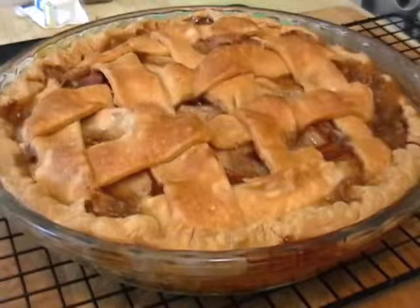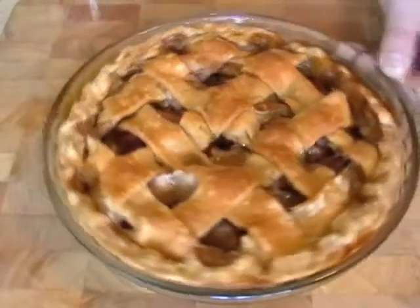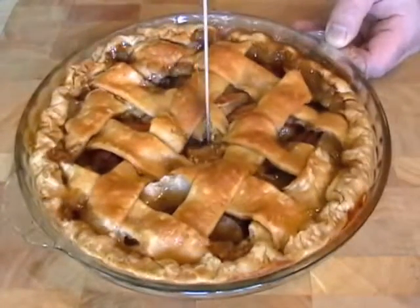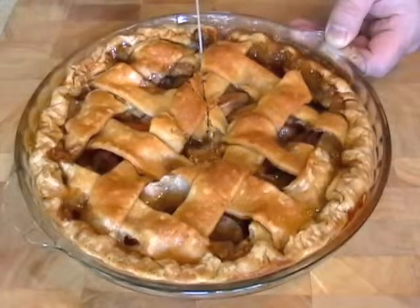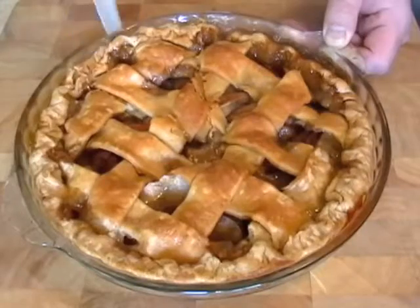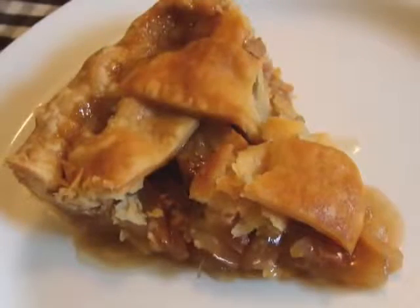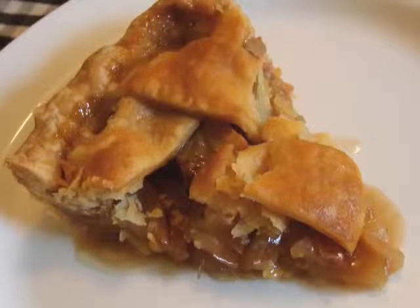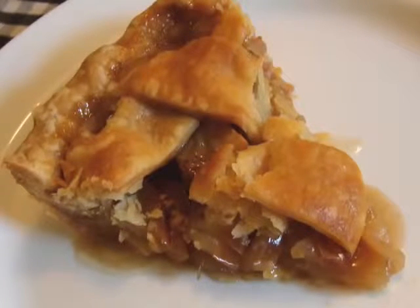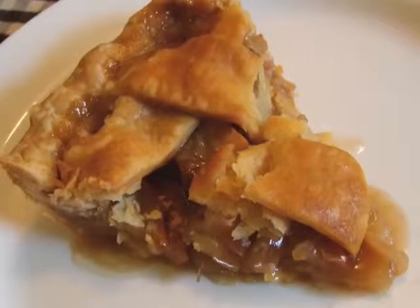Let it cool down completely before you try to slice this. Now here's one thing: the filling doesn't have any cornstarch or flour in it, so it's really just apples and this nice caramel syrup. So it's a very pure, clean apple pie. If you want it more traditional — thicker, more held together — you can add a couple tablespoons of flour to the apples and toss them in that before you put them in the shell. Up to you. I like this method, and you can add a little more apples if you want, like I said.